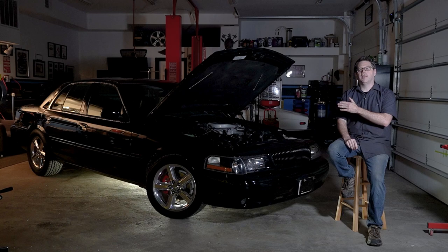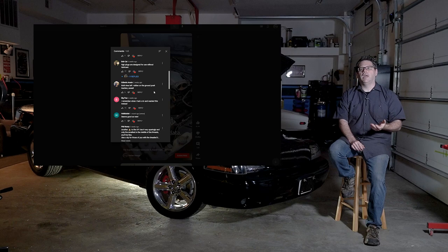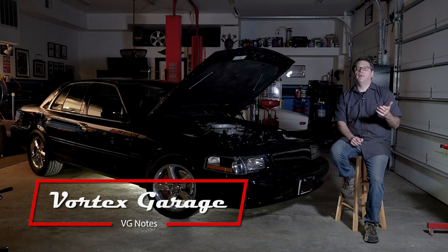Shorts are pretty cool, and one that we posted on this car is getting a fair amount of views — at least for this channel. I noticed a lot of comments with common questions that you really just can't address in a one-minute short, so we're going to do a long-form video today and answer a couple of questions about this car and why we were doing that short and the work in the first place.